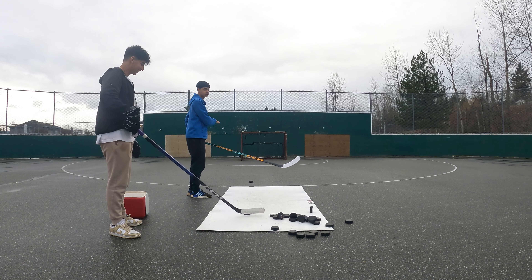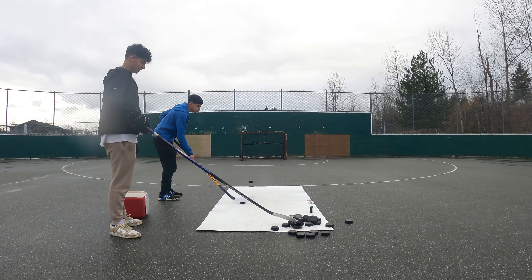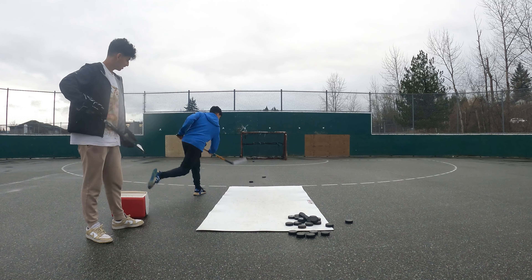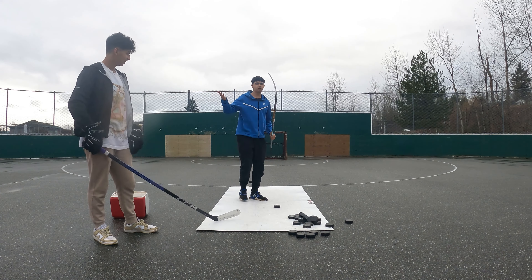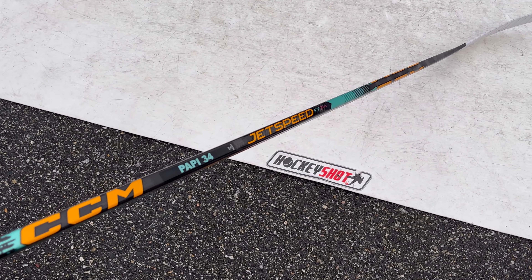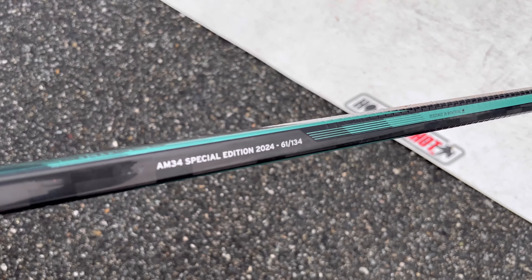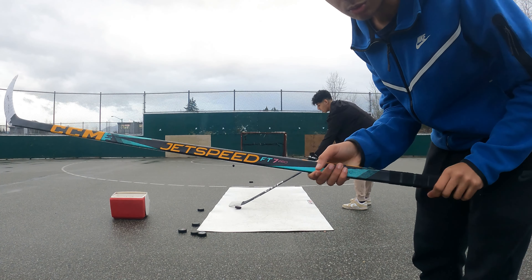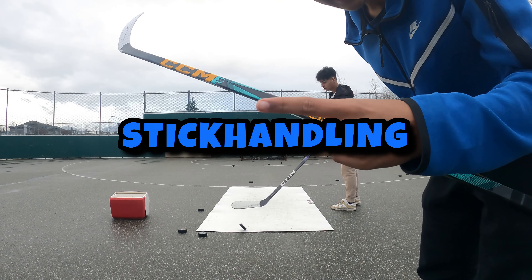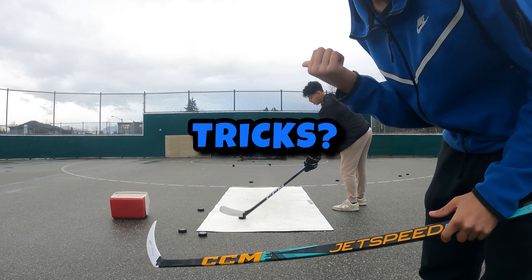You cannot get the stick touched in the yard - that is gonna be bad. First shot! Chat, let me know what stick you guys want me to review next. For this stick we're gonna do a couple tests: shooting, stick handling, and maybe some tricks at the end if this dude can pull them off.